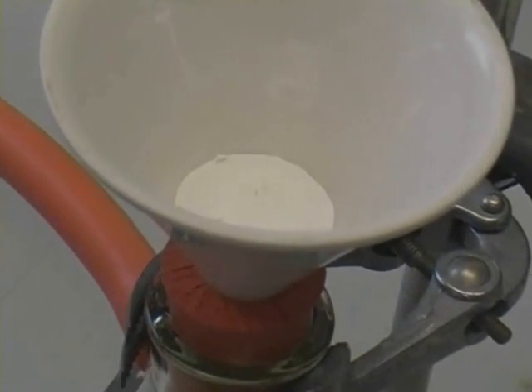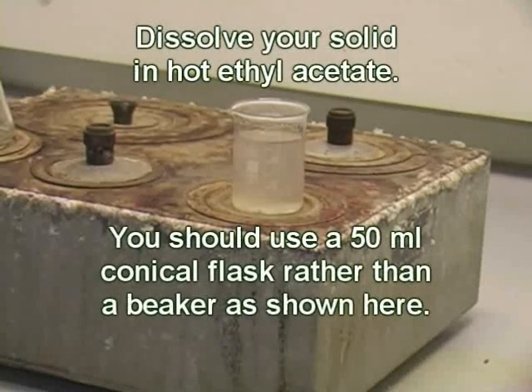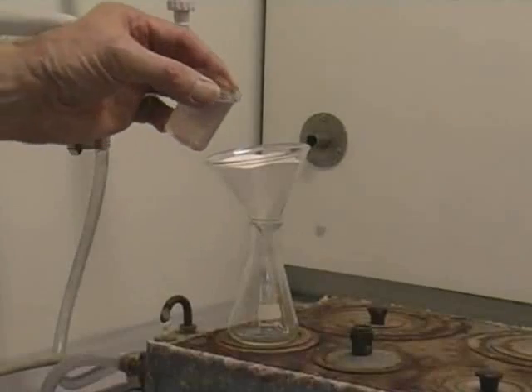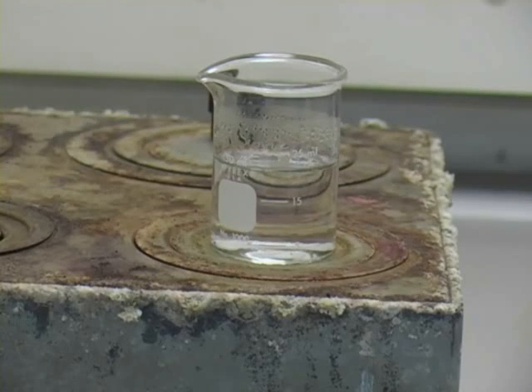Transfer the solid to a 50ml conical flask and add enough hot ethyl acetate until it dissolves. Put the flask on a steam bath. Filter through a hot glass funnel into a hot conical flask, then transfer the liquid to a 25ml beaker and evaporate to about 7ml.